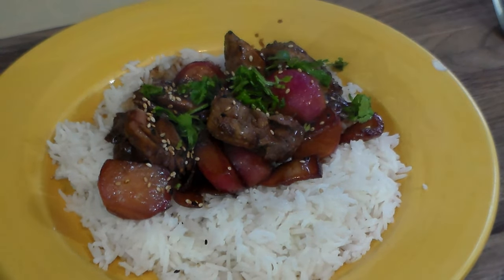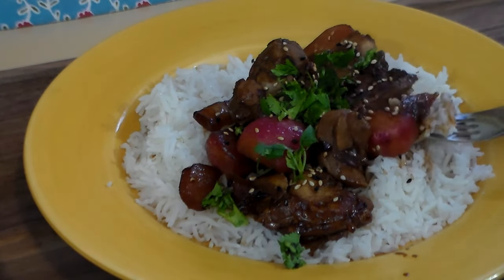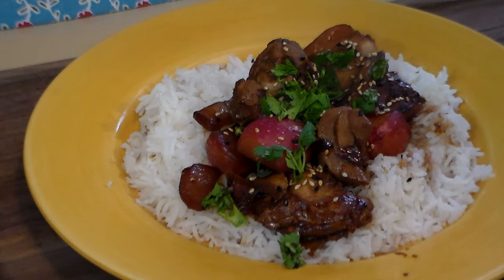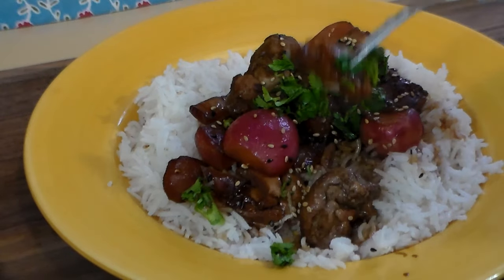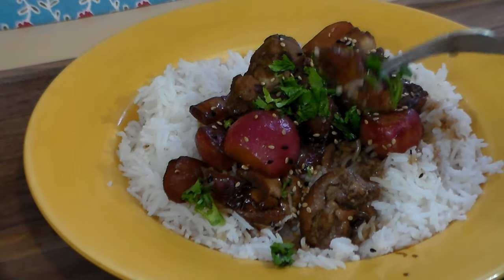Here we go. I put it over basmati rice, which always goes very well. Let's try the onion. Nice. A little salty — normally I use either homemade stock or Knorr bouillon cubes. I used Better Than Bouillon this time and forgot it has a ton of salt in it. It's still good, but it's a little on the salty side.